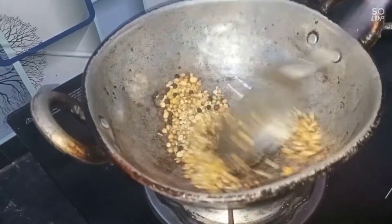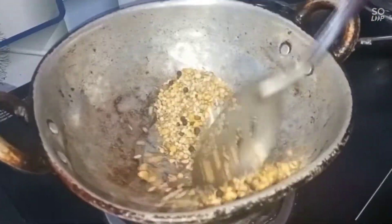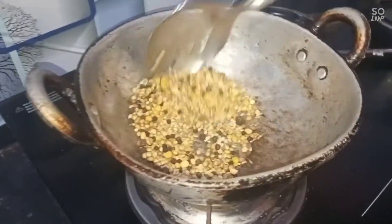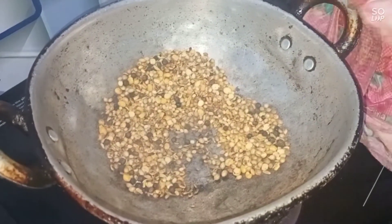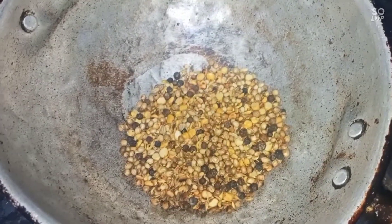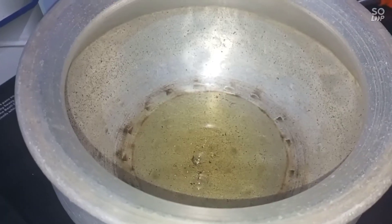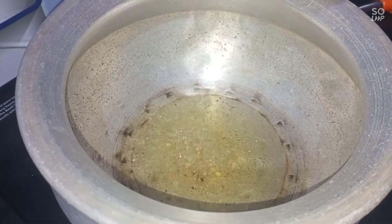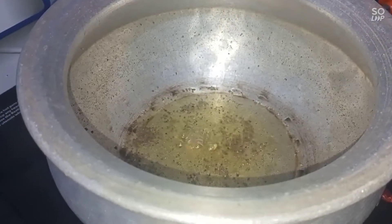Then we can fry it and fry it. Then fry it with the stove. We can fry it with the stove. Then fry it on the stove and put it on top. Turn the stove and cut it in the pan.